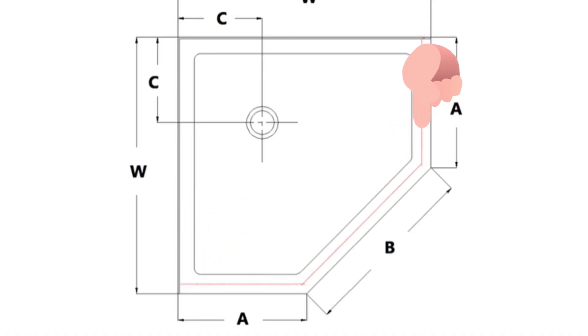If you're measuring for a pivoting door, then measure along the center of the threshold of the shower base — especially if you have a neo-angle shower base.